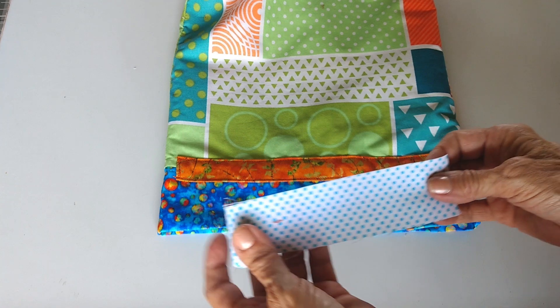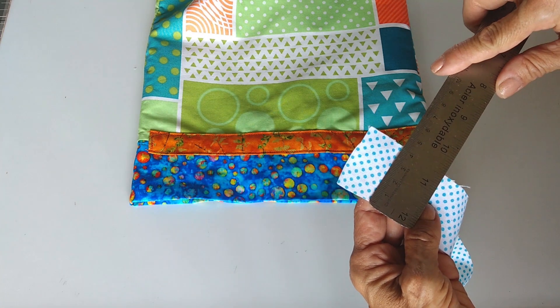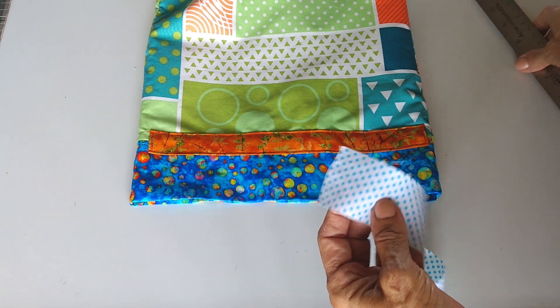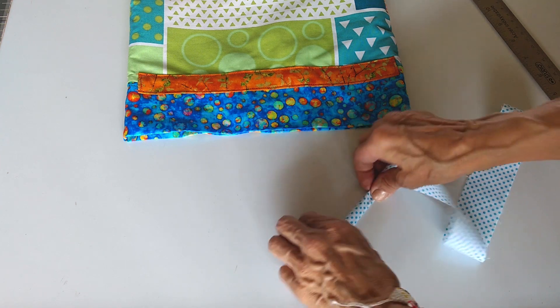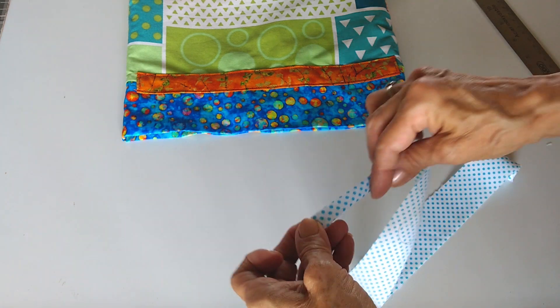Esto mismo vas a repetir en esta parte. Cuando tengas listos estos dos pasadores, entonces es momento de hacer las tiritas de jalar. Cuatro centímetros, es decir, una pulgada y media. Este lo vas a doblar tipo sesgo y haces un siguiente doblez para formar una pequeña tira. Vas a pasar costura aquí y costura acá. Quedaron listas estas dos jaladores. Por ahora las vas a reservar y se va a continuar con la parte ya de la bolsa.